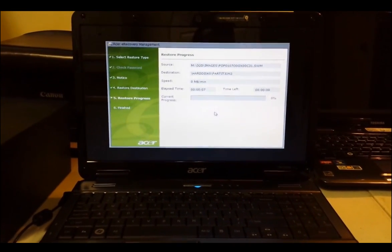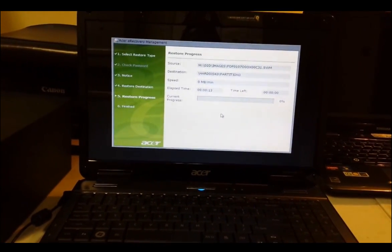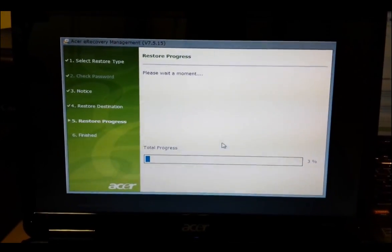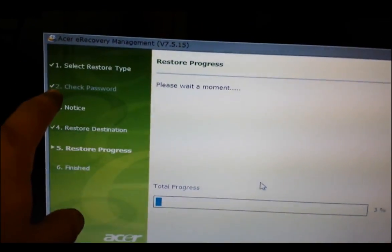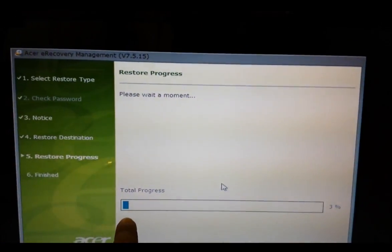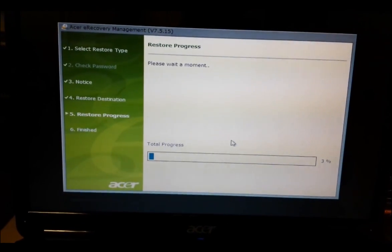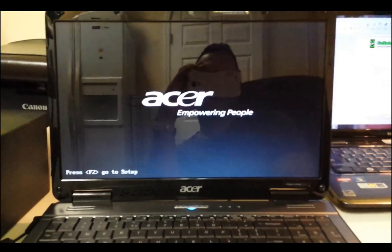The computer is now resetting. I'll pause the video until it's almost done. Once the restore part gets to 100%, it moves to step two, 'Check password,' starting back at zero percent. Once that gets to 100%, it prompts you to press OK to restart the computer.